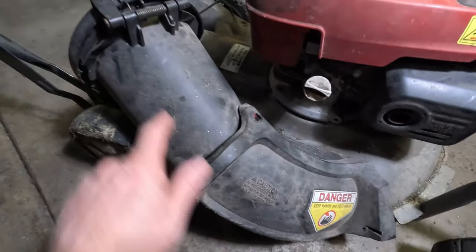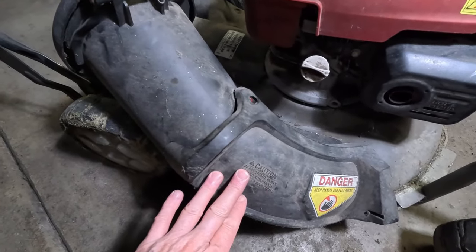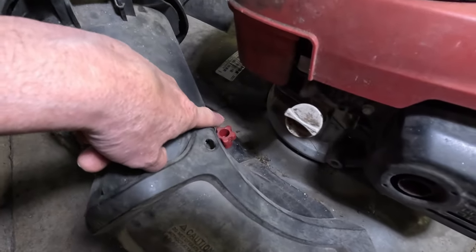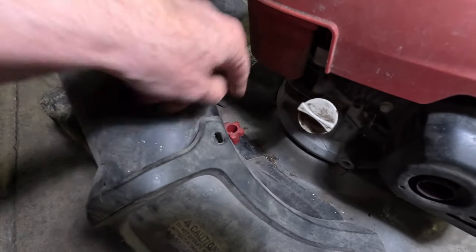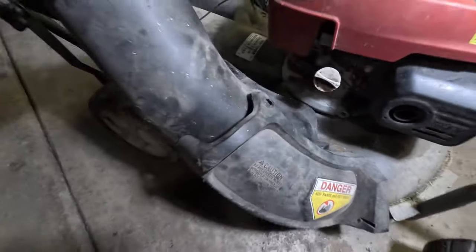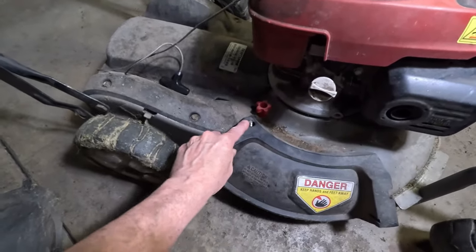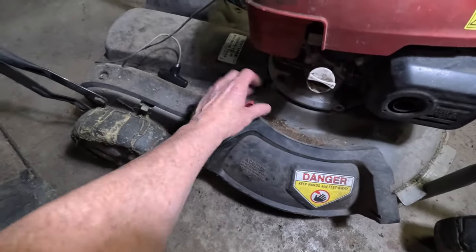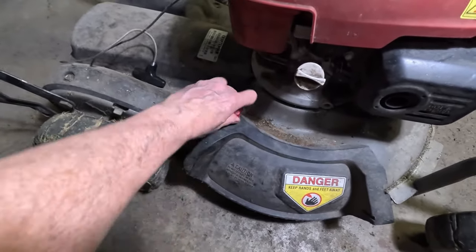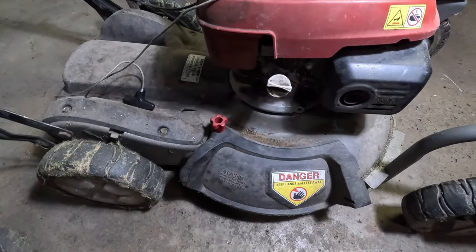The first thing I'm going to do is remove this chute here. It's basically useless for me because I don't have the bag and I just like the mulching capability, so I'm not going to use a bag. If you look over here, you'll see there's a little knob that you can turn and we can release this, take it right out of there, reattach this part, and put this thumb screw back in. Then I'm going to start to clean this thing up and see how good we can make it look.